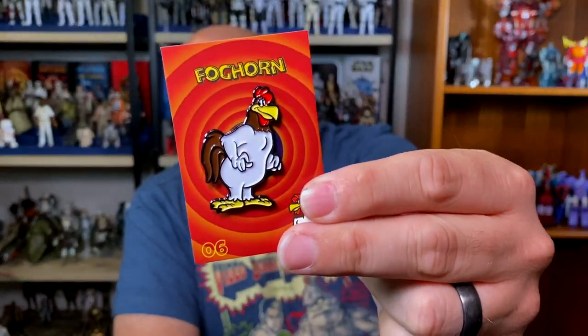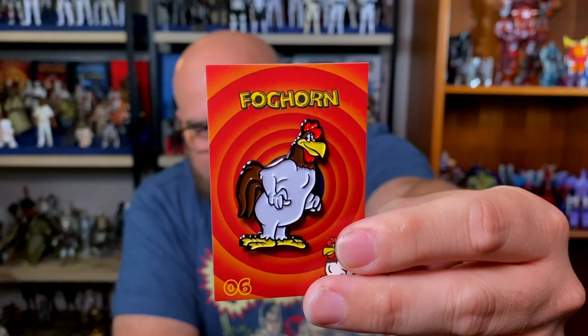Next we have Foghorn Leghorn — one of my favorites as a kid because of the way he talked. They've been downplaying him recently because of the sort of racist overtones of that plantation-owner, Southern gentleman character. But it's really hard not to like Foghorn Leghorn. It's all a product of its time — if you know the context of what it is, you can still appreciate those things while knowing they were produced during a certain period.